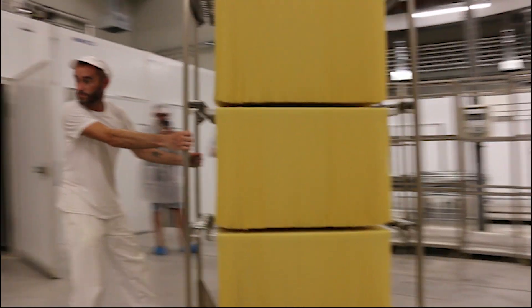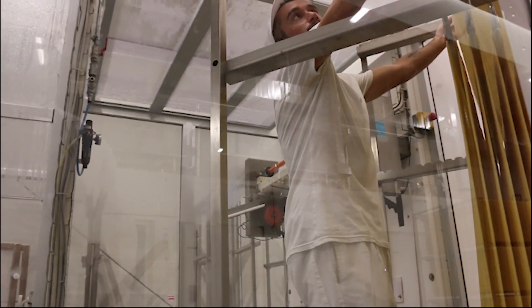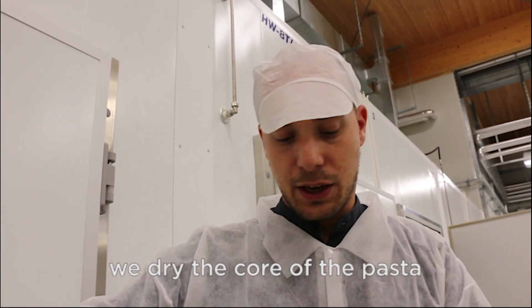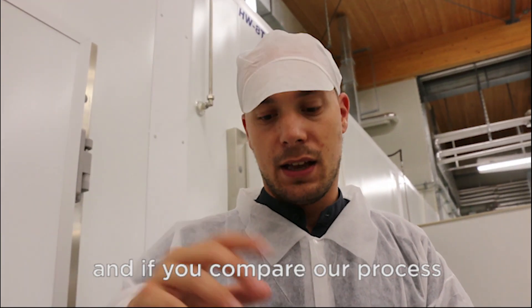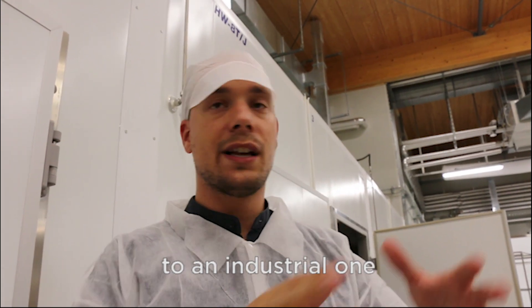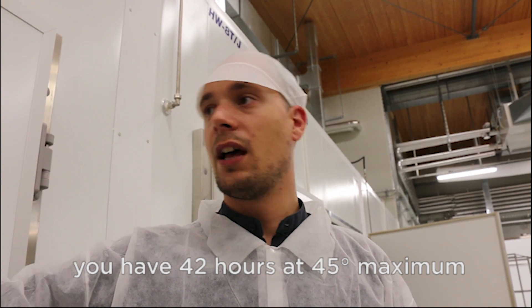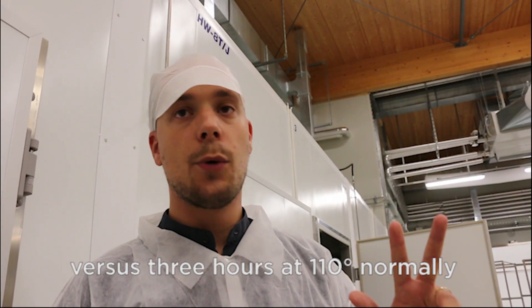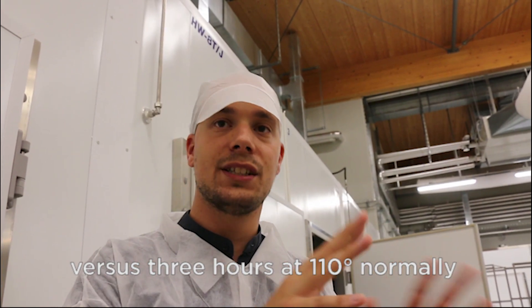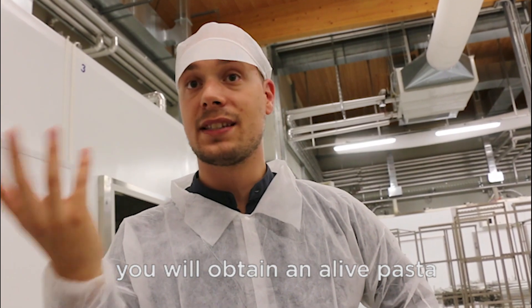The pasta is then given a long, slow and humid bake at low temperatures. We dry the core of the pasta, and if you compare our process to an industrial one, you'll have 42 hours and 45 degrees maximum versus 3 hours at 110 degrees normally. And then you will obtain an alive pasta.